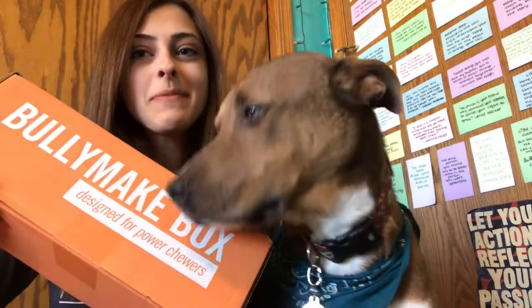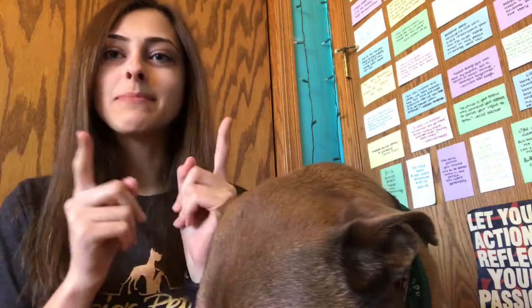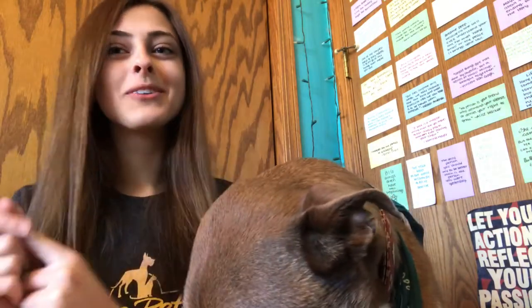Hello you guys, it's Grace and Theo, and today we are going to be unboxing our March Bullymake box. I am home for spring break, so that's why these videos will be coming out back-to-back for the February and March Bullymake boxes.